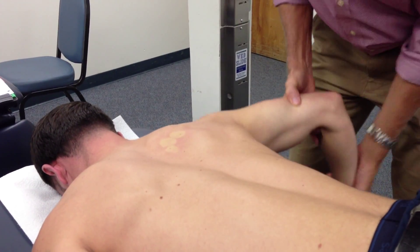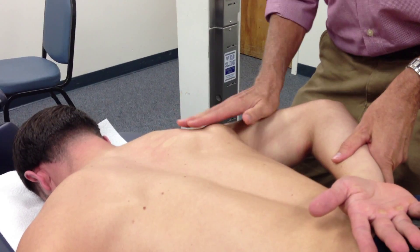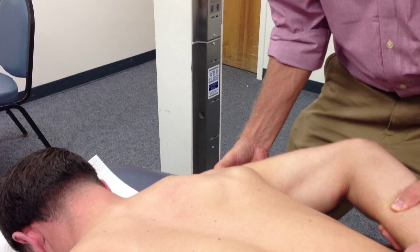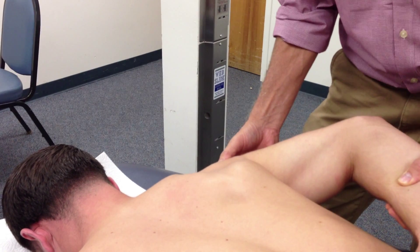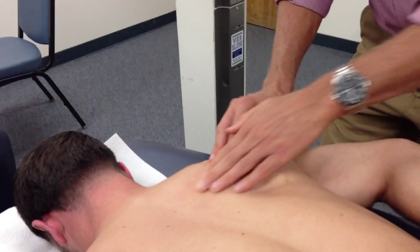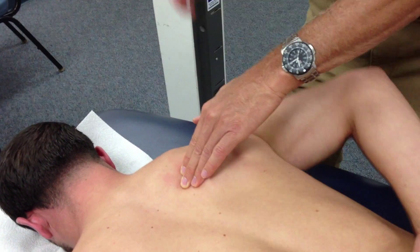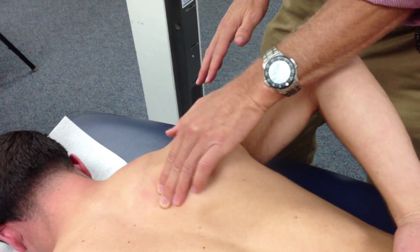Rhomboids are directly underneath. They angle up in this direction. You're going to try to lift your whole shoulder complex up like that and relax totally. So now it's the whole medial border of the scapula. Lift up, and then I feel a larger, thicker part of it. Now they're both going to contract — don't get me wrong — but you're going to feel the different fibers contracting.